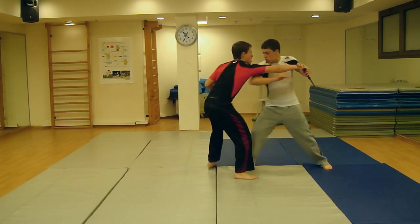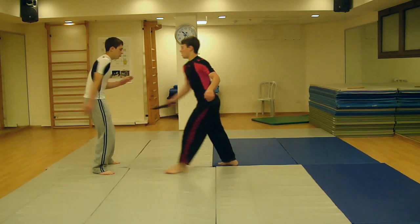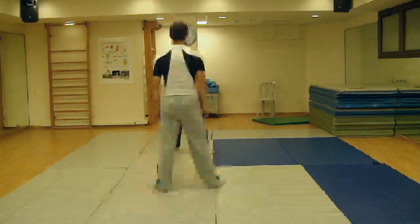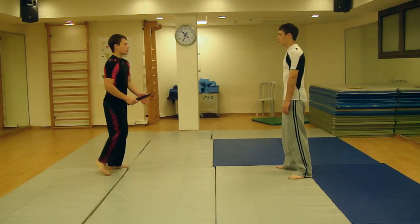You will gain full control of his limb, further controlling his body as you tighten your hands. In case he hasn't dropped the knife, or he's persistently trying to escape your hold and not listening to your verbal commands, put full pressure on his elbow and wrist joint. This will break them both, causing him excruciating pain. Then run away and call the police.